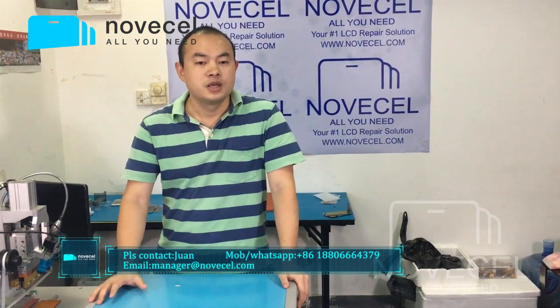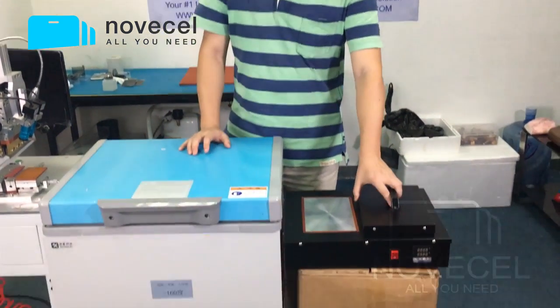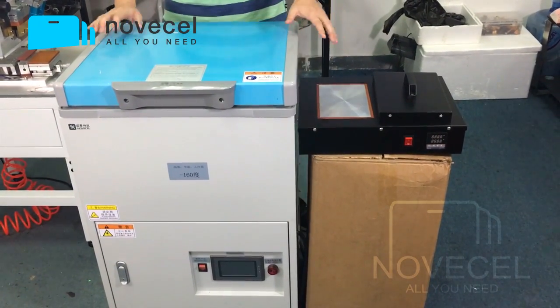Hello everybody, this is Juan from Omeseb. Today I would like to talk about something about freezers. In front of me we have one — this one is working with electricity, and this one is working with liquid nitrogen. This is the famous F07.